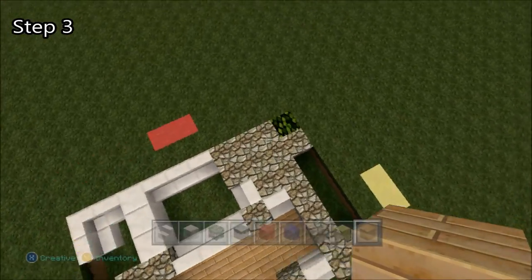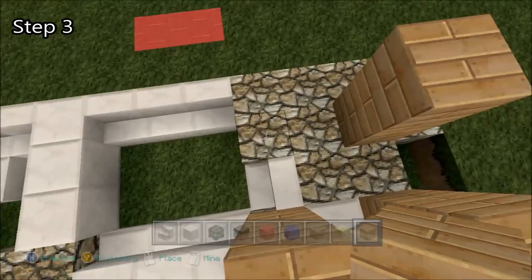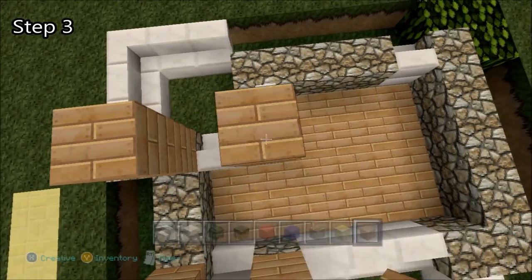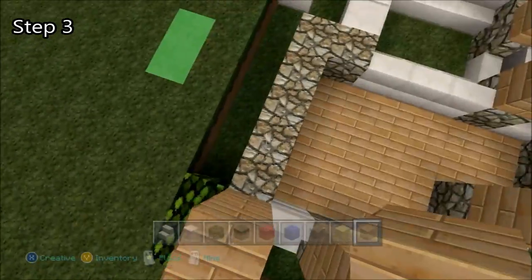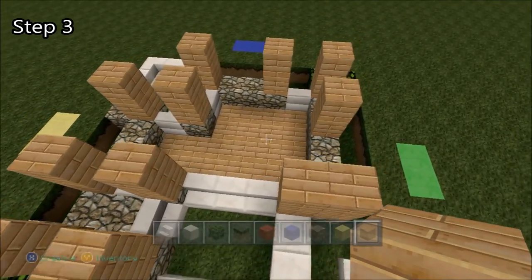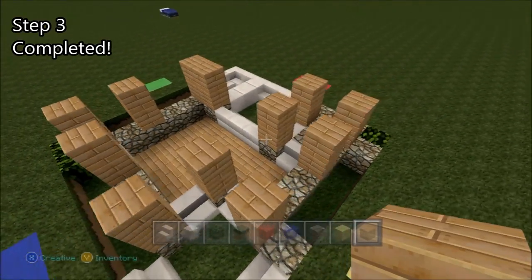Now we're going to start building the walls. We're going to do two-high pillars, and this is where the door is going to be. Then we're going to place them around the perimeter of the house. Now we're going to skip two, place them, skip two, skip one, skip two, and that one's going to be two wide. That's basically all there is to step three. Take a good look and make sure you didn't miss anything — they're all in the correct places.